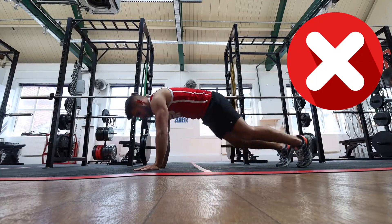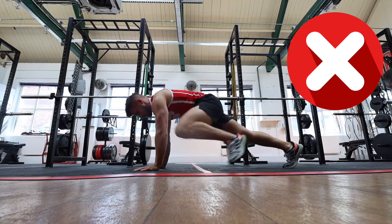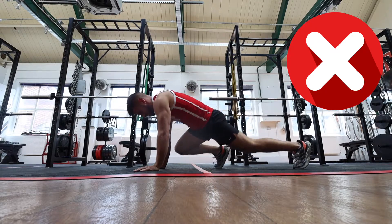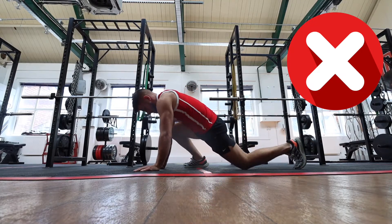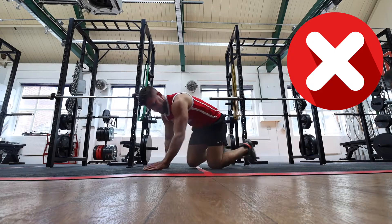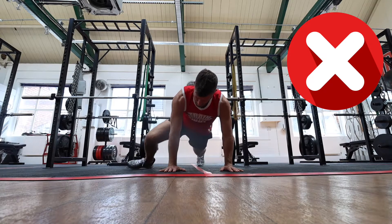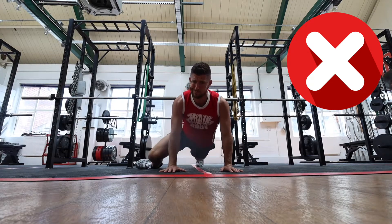A few errors we see when doing this exercise: people not having the mobility in their hips and really struggling to get that foot towards the hands, so they end up where their toe goes into the floor and their heel is off — this is often what we see with a lot of beginners. People collapsing at the knee or letting their back knee hit the floor. Like I said, because this is going to work all the muscles in the body, it is a tough exercise especially for new clients. I might be over-exaggerating some of these, but I have seen these in the gym.